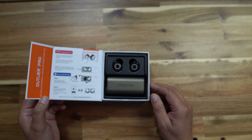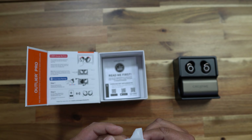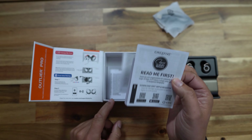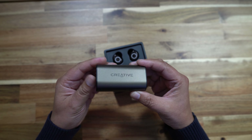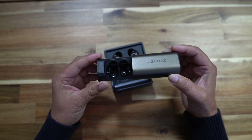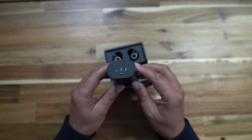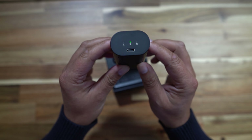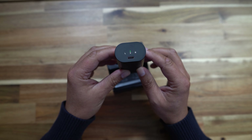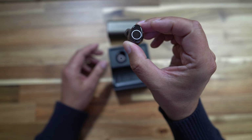Open the box up and we're greeted with the charging case and the earbuds. Take those out and we've got a USB-C charging cable and some instructions. A quick look around the case and you can see we've got a USB-C charging port. We've also got battery status lights for left and right earbuds and the battery level on the case itself. Open the case up and we've got the earbuds — they look nice.